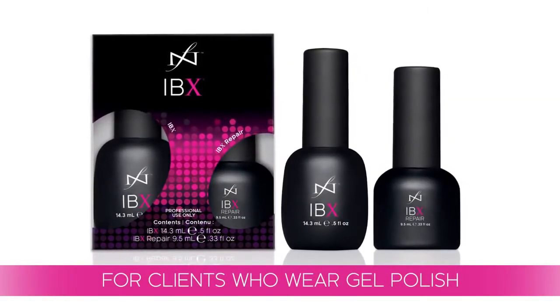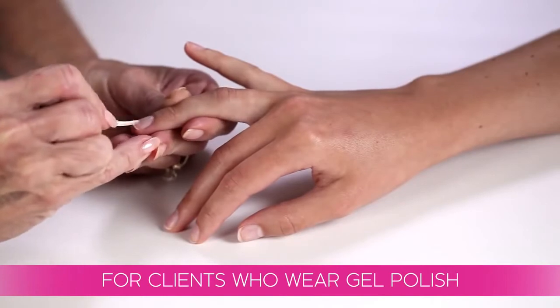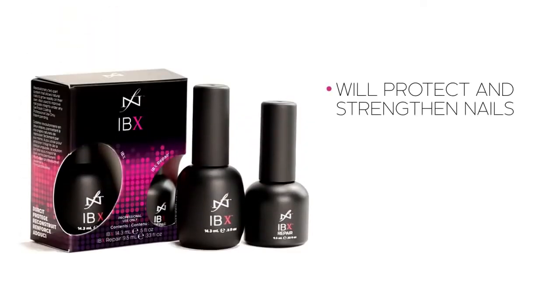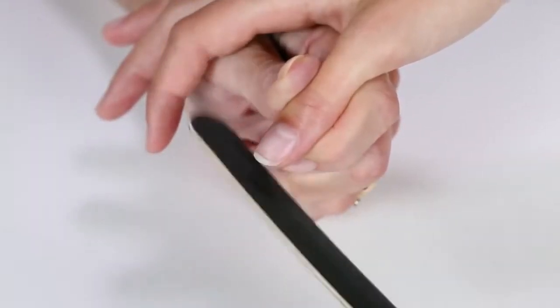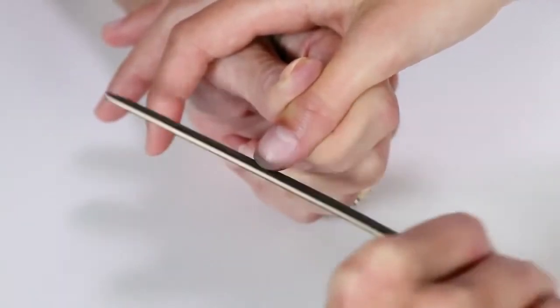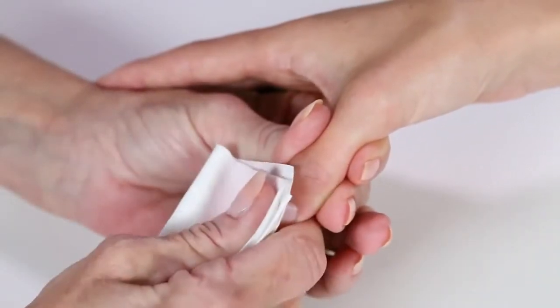In this video you will learn how to do an IBX treatment for clients who wear gel polish. The IBX system will protect and strengthen their nails, and we recommend this treatment every time you soak off your client's gel polish, usually every two to three weeks. You always want to start with clean bare nails that have been filed and shaped. Cleanse with your preferred cleanser and we're ready to begin.